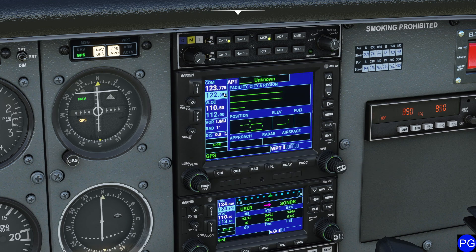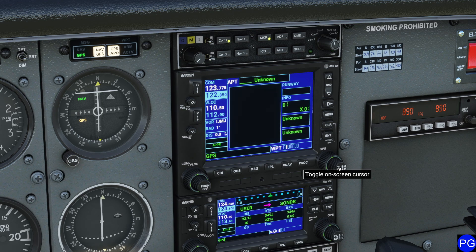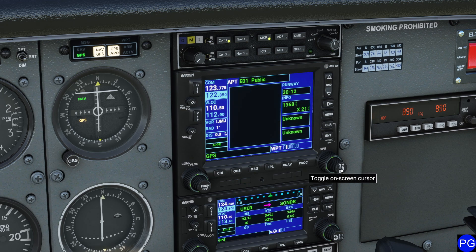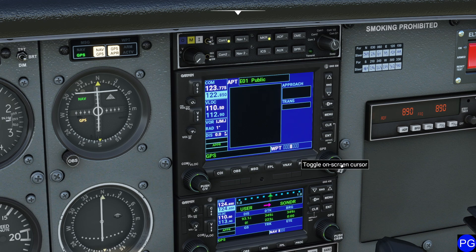You have to make sure you dial in information in order to get information about it. If I go to the airport page, push my cursor down, I can select the airport I want to get data about. For example, I'll pick E01 just as an example. It tells me where it is, its location, and its elevation. It can also give me critical information like frequencies. Pressing Enter lets you go through and it'll tell you about the runways automatically, all the different frequencies you'll need, and give you approaches — everything built in so you can use that information.